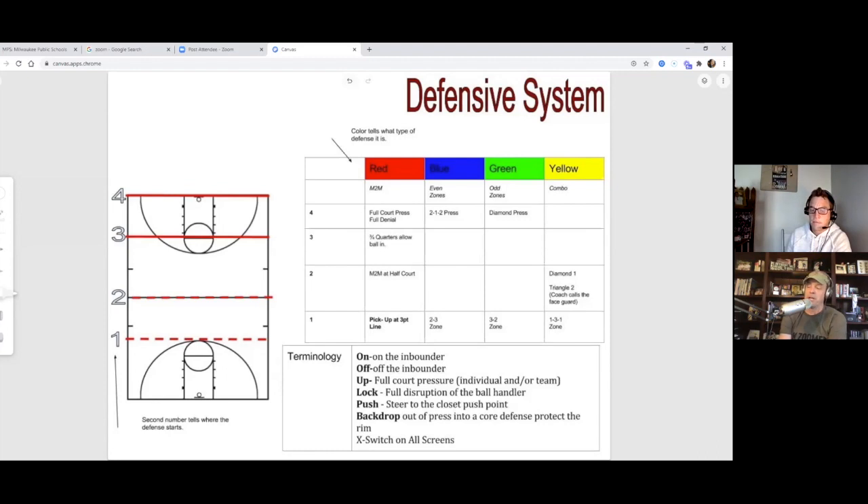Coach will include 'hawk' in the PDF. A hawk is someone who aggressively face-guards the ball or the point guard. Instead of saying 'face guard,' you yell 'hawk 12' or 'hawk 13' using the player's jersey number — so your defender knows exactly who to hawk. It's clean, simple terminology. Going to steal that one.